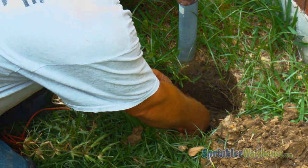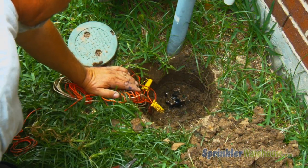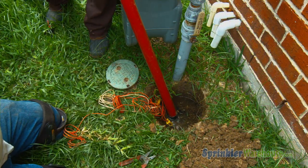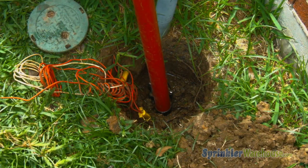Cut the wires going to the solenoid and unscrew the solenoid from the valve. Water will seep out of the hole in the valve where you unscrewed the solenoid, and even more water from the pipes in the zone will drain out when removing the valve top. You'll need a siphon pump to pull water from the hole to keep working.